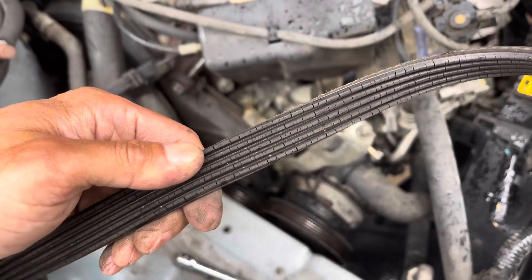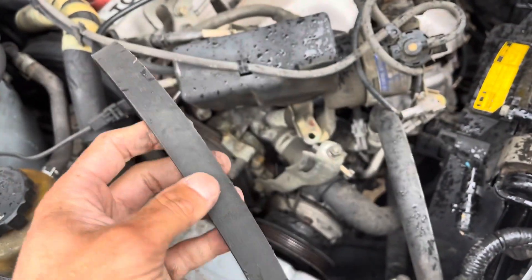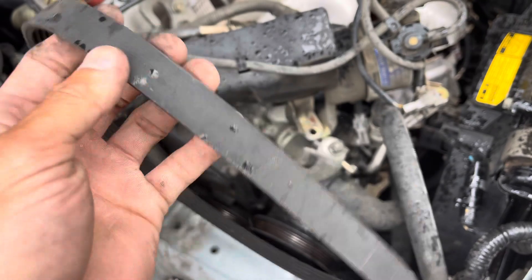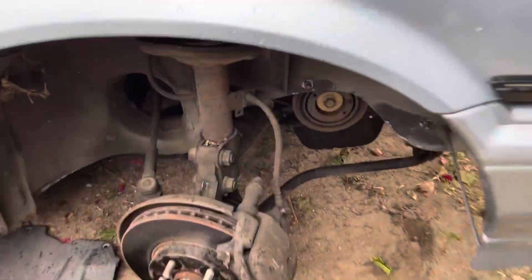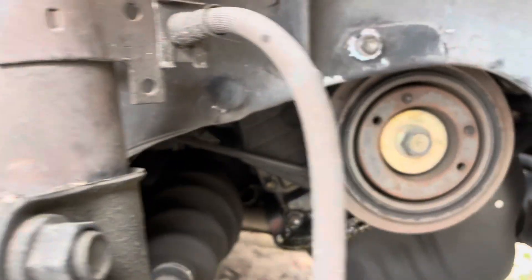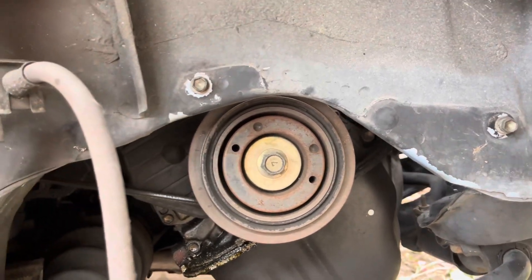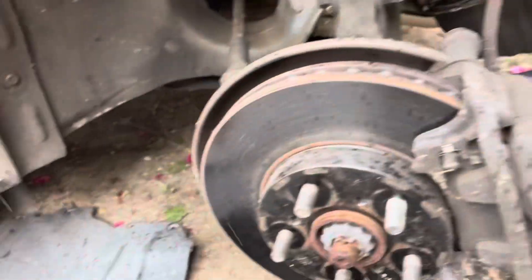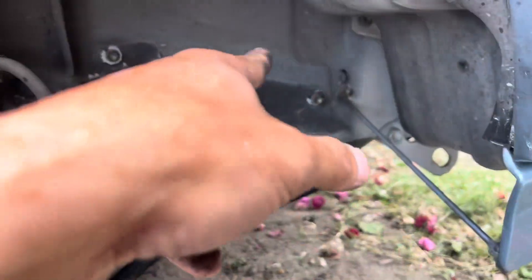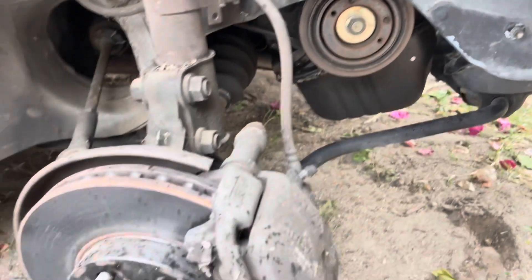I just noticed how corroded the serpentine belt is — it looked really nice up top. Make sure you replace your serpentine belts because they may have some age on them, especially for this year. Got the wheel off so we can get underneath and get to the timing cover bolts and the crankshaft pulley. Not too bad — had to remove the cover under the wheel well.